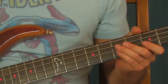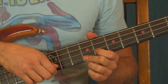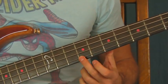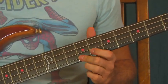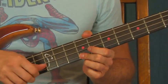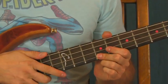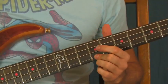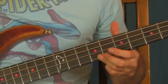You're going to be on the 9th fret of the G string and you're going to pop it twice. Instead of strumming or plucking, you actually grab the string and pull it away from the fretboard, then let it go - it pops right back against the fretboard. You hit it once, and on the second time you do a slide - slide down with your finger. Just like that.